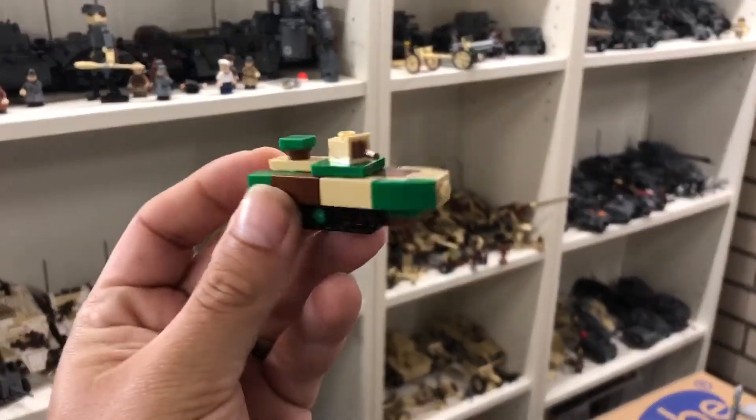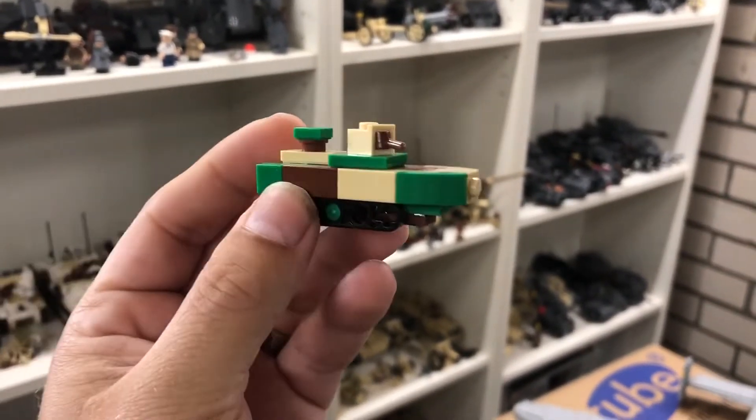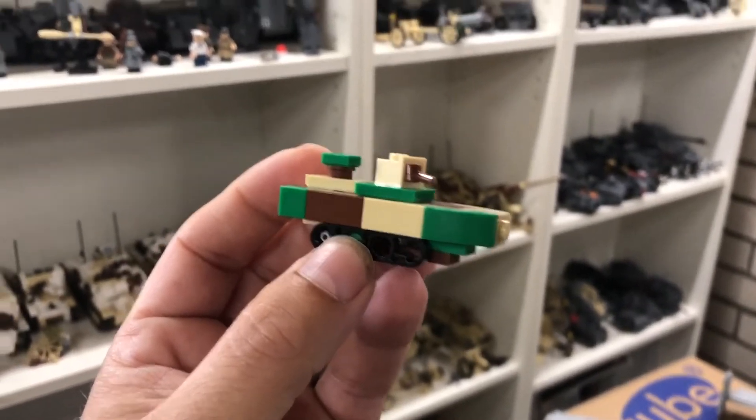Hi and welcome to a new video in which I'm going to show you how to build this Type 2 KMI Japanese Amphibious Tank. Well, that was a long name, but that is what it is.